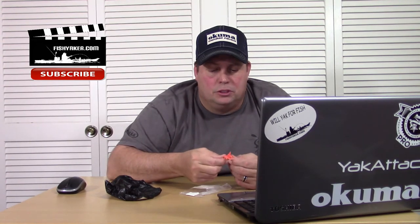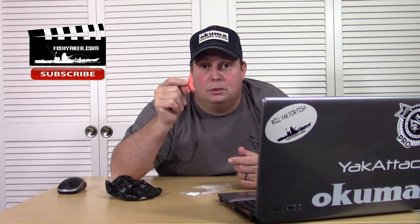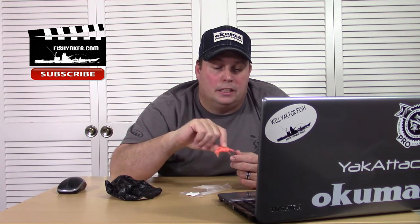Anyway, not bad, pretty cool. Not quite as realistic as I was hoping it would be, but the 3D molding is actually a pretty decent mold job — pretty accurate. Colors, though, at least for what I'd like, which was a little bit darker. Anyway, if you haven't already, guys, please be sure to subscribe — click down and subscribe to the Fish Yacker channel on YouTube.